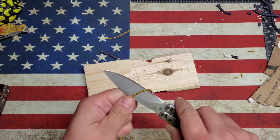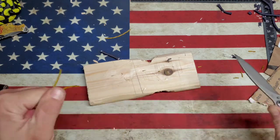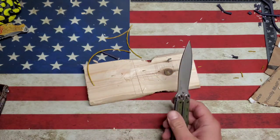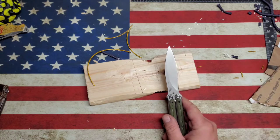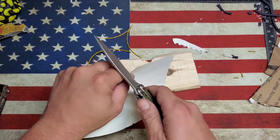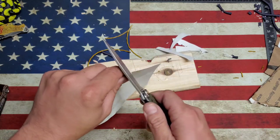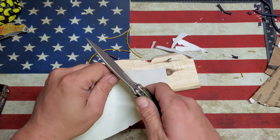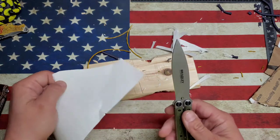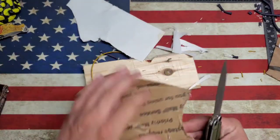I kind of wanted to sharpen this one up to a convex, but honestly it's like perfect the way it is. Let's get a little paper — we'll do some paper cutting. This thing out of the box was razor sharp.